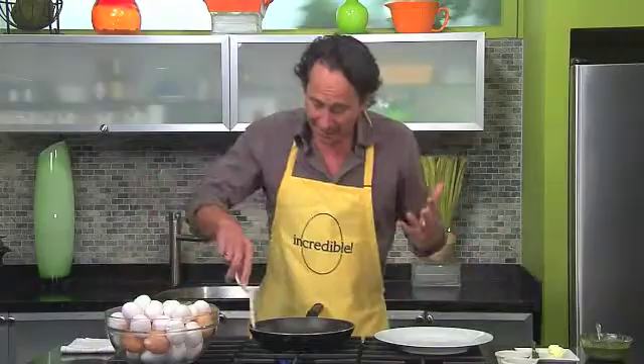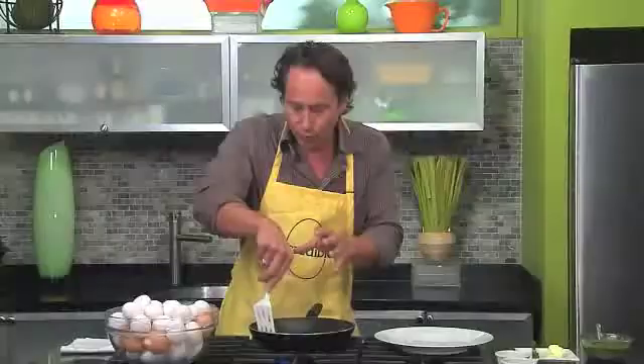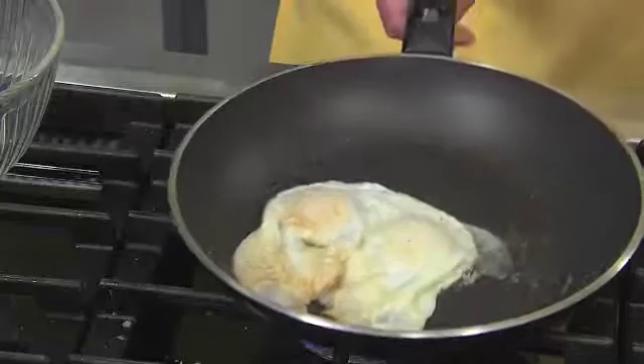Take your spatula and bring it away from the pan a little bit. When you watch the clear turn white, you know you're getting ready for the flip. And we are there. Once you've got them flipped over, 30 seconds to a minute is perfect.